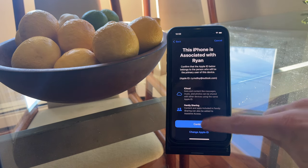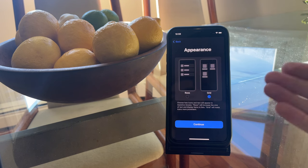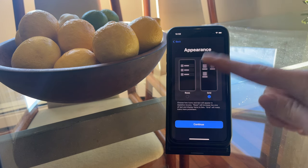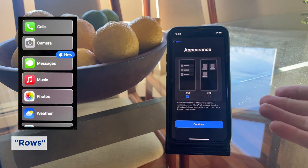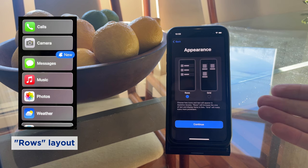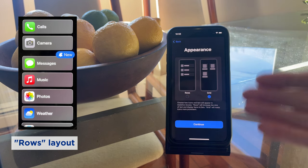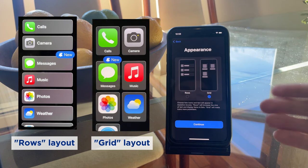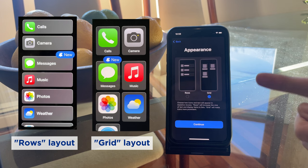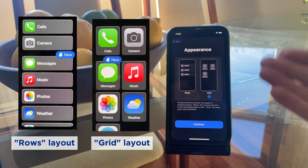Anywho, after you confirm your Apple ID, you get to choose the layout for your apps on the home screen. You'll have two different options. The first is Rows, which will display all apps in row form. The next option is Grid, which displays them in a grid form, except the icons will be much larger and easier to press than the regular iPhone layout. Let's go with Grid.